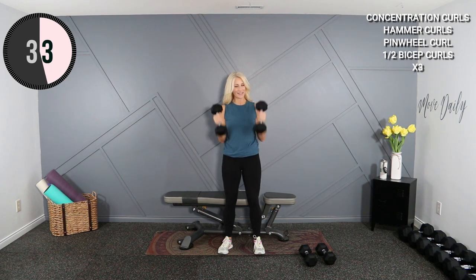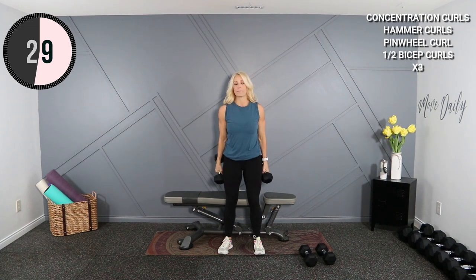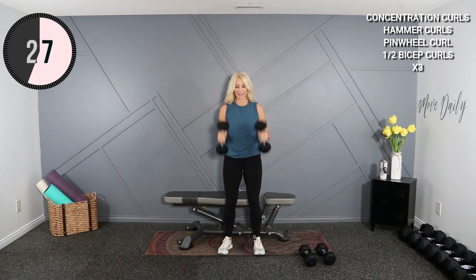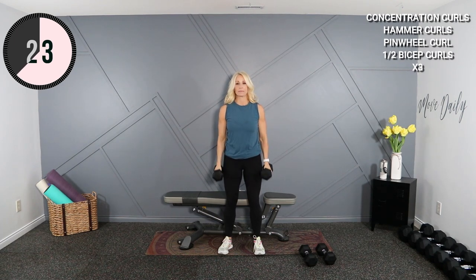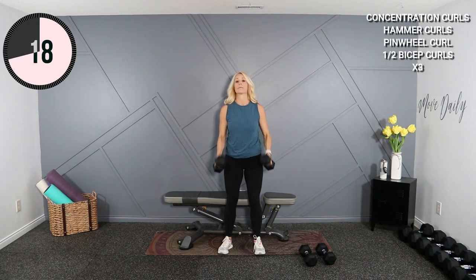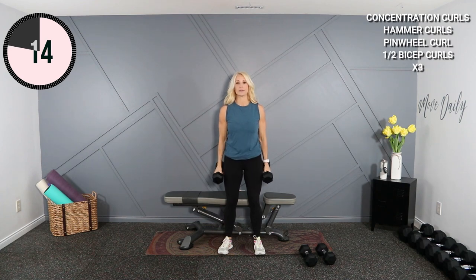Yes, I got new dumbbells — very excited. Although this whole basement smells like rubber now. It's quite strong, but I'm not complaining. Focus on squeezing the bicep at the top.